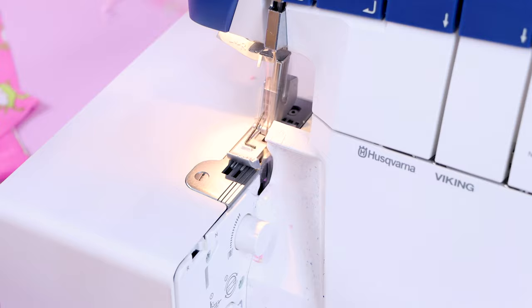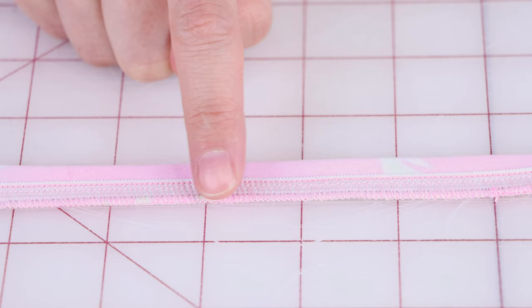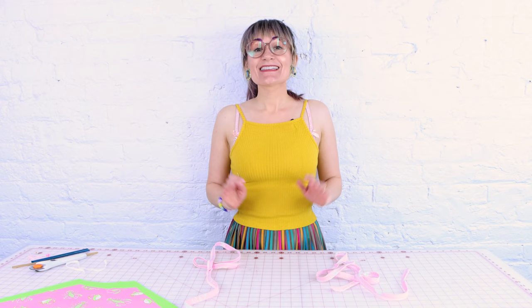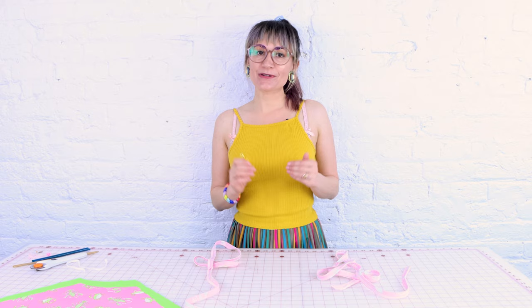Do the exact same thing to your other long piece of fabric. Your strap should look something like this — we've got the elastic on the edge of the fabric, sewn to the tube with the serger. If you don't have a serger, you would have just zigzagged this on. This can be a little tricky to master, but I know you can do it with a little practice. If you want more help with your serger on attaching elastic, watch the video on the elastic guide foot — it helps guide the elastic onto the fabric, keeps it nice and straight.